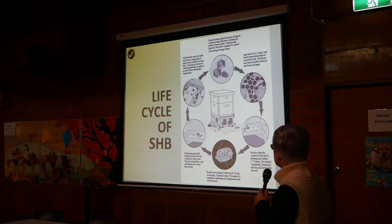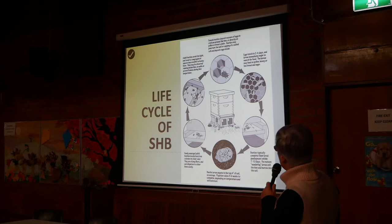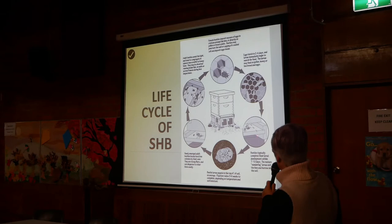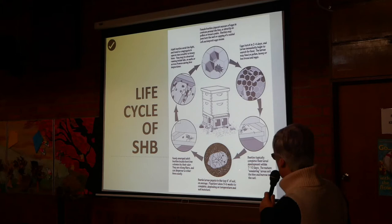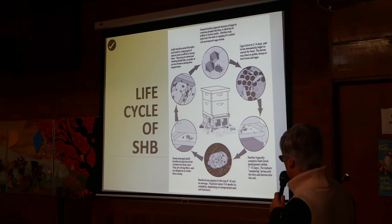We'll start with the life cycle of the small hive beetle. One of these females pops into the hive and deposits some eggs. In two to four days the eggs hatch and the larvae immediately start looking for food. Then, after about seven to ten days, it's time for them to exit the hive. They drop into the soil, and that is where they pupate.